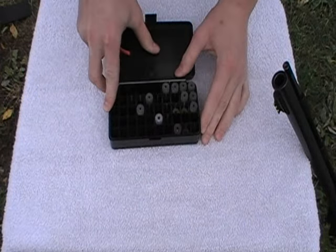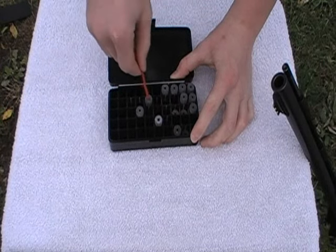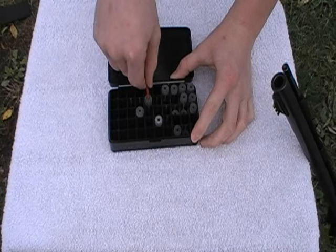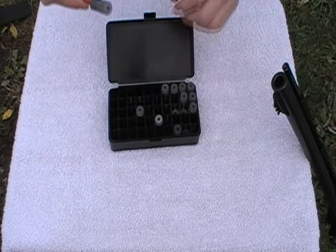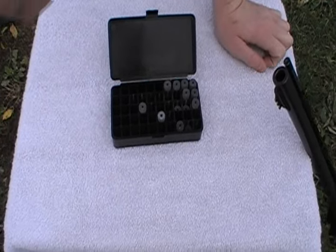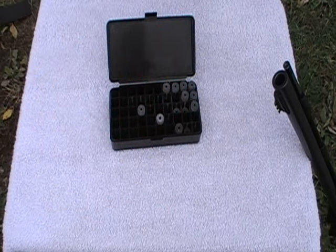First, you need to load two 50 grain pellets into the gun without touching them, as the oils and other residue on your hands can cause a decrease in performance. You can do this by using a pipe cleaner to thread through the pellets and then dropping them into the barrel.